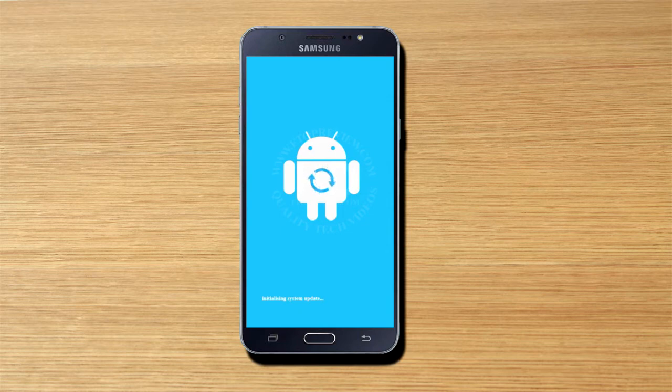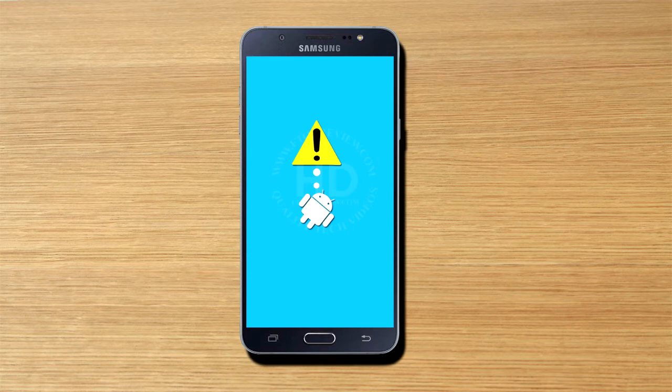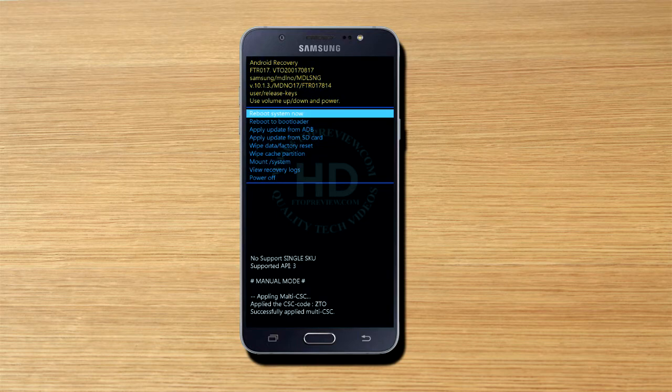Now you can see the loading page of the Android recovery boot menu. Please wait for a few seconds. Now you can see the recovery boot menu of Android. This recovery menu helps you to delete all of the data from your phone memory. You can use the power button to select an option and use volume keys to navigate.